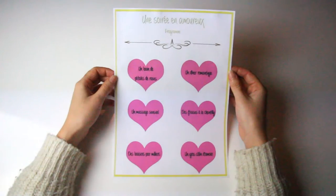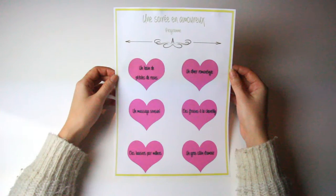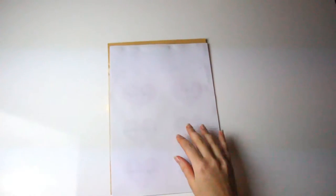First of all we're going to start by printing your menu. I have put my model to download and fill yourself in the informations below if you wish. Then glue the menu on a card stock to make it stiffer. If you have not, cut the carton of a cereal box for example and it will make it.